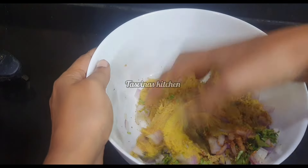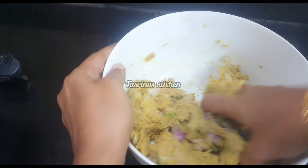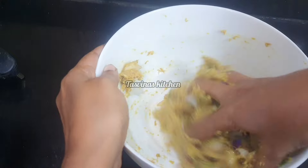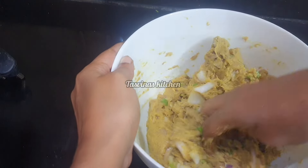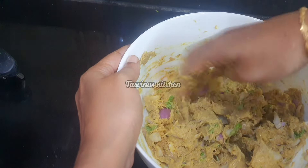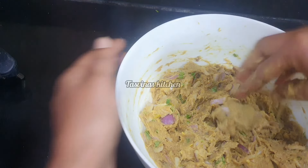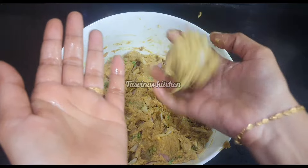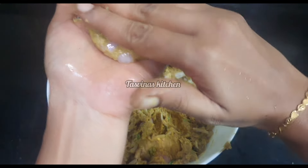I will mix this with a good mix. I will mix it to a good taste. I am going to mix it in a small bowl and shape it into a round shape — just press it and put it in a plate.